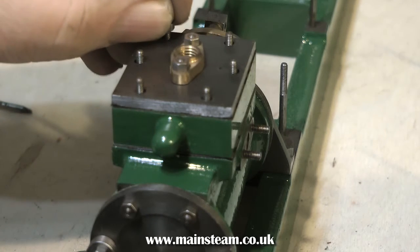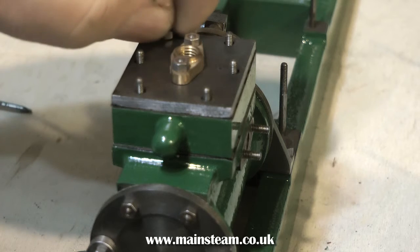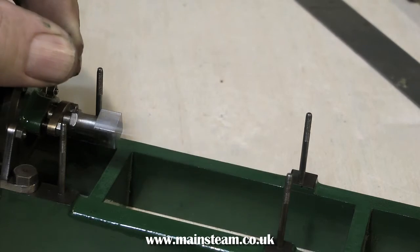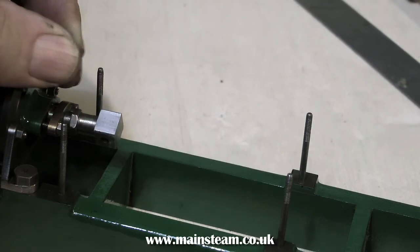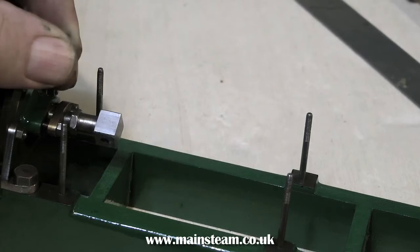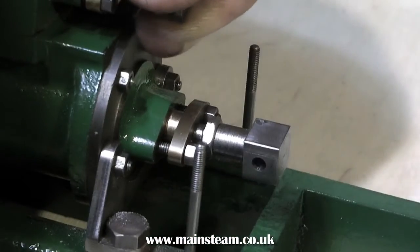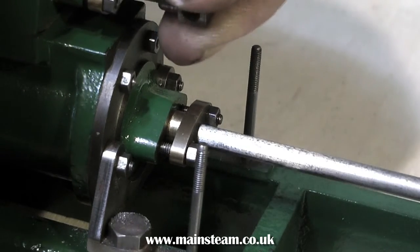The studs that hold the steam chest cover in place are only 7BA with 7BA nuts, so be very careful not to shear these off. Do not put too much pressure on at all — just enough to nip them up tight. And now for the exciting part: a compressed air test to make sure that the cylinder actually works. Now the other cylinder. Yes, everything's fine with both of these — plenty of power. The silicone piston rings are creating a great seal in the cylinder.